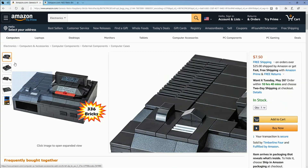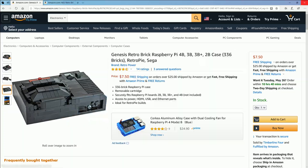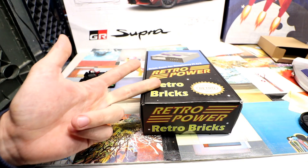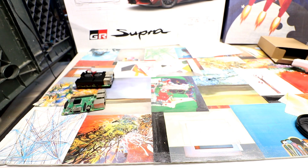Question for you all: which one do you like best out of the three? The Retro Bricks come in a NES, an SNES, and a Sega Genesis version. I'm going to be doing the SNES because I'm a real fan of that particular system.